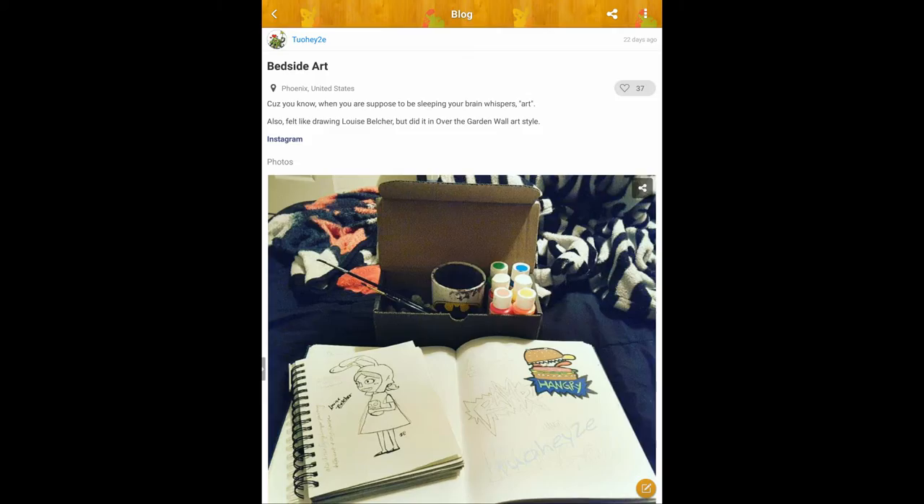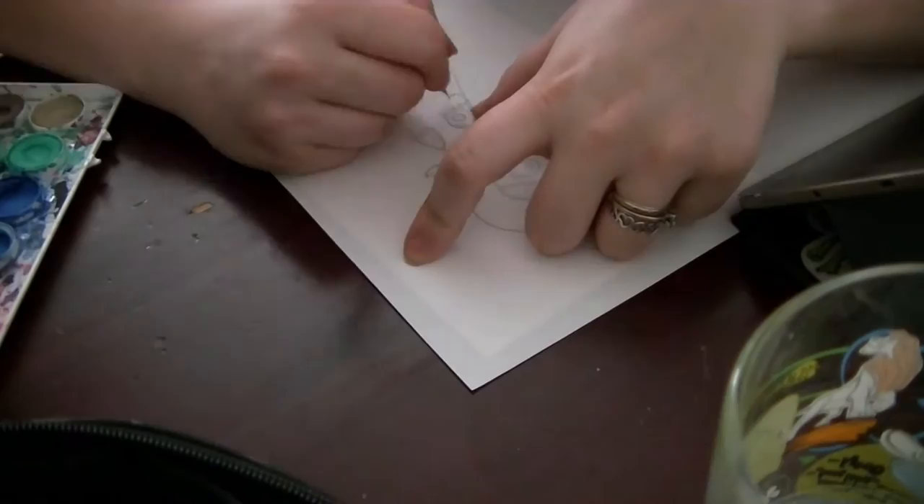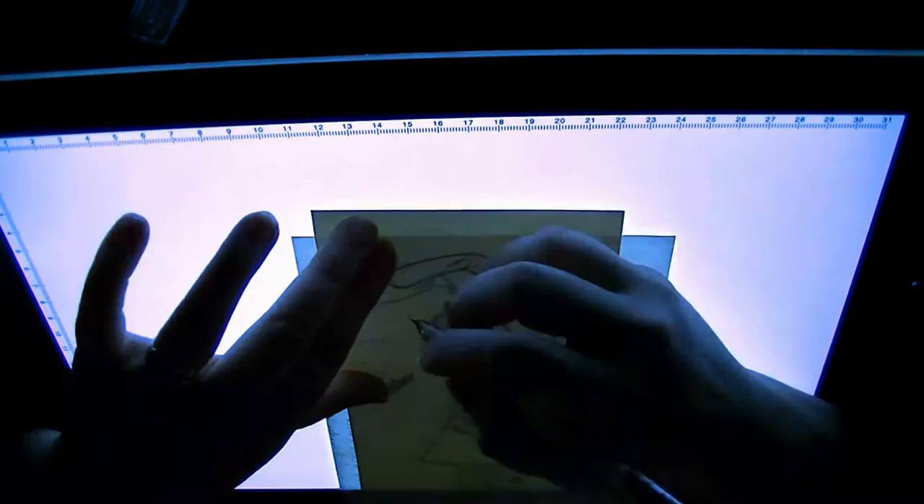A couple weeks ago I posted this picture on Artmino, and it got pretty positive responses, so by the request of Crafty Kid 99 I thought I would color it in for this Fanart Friday.